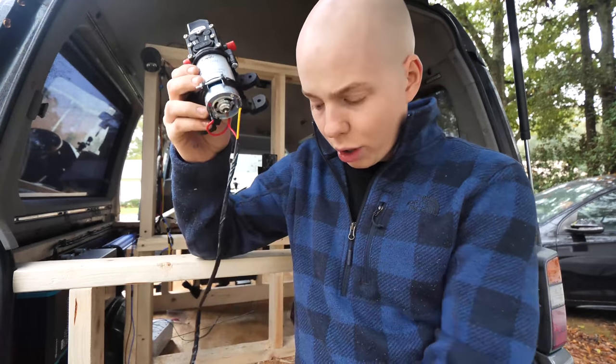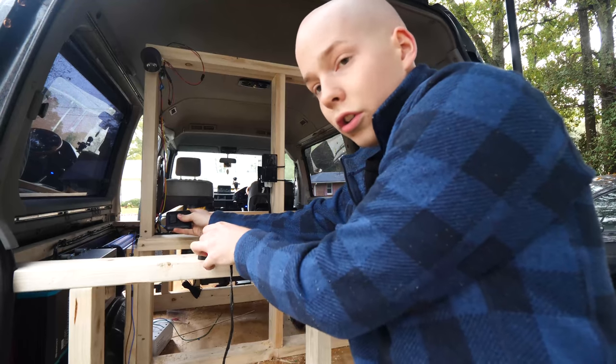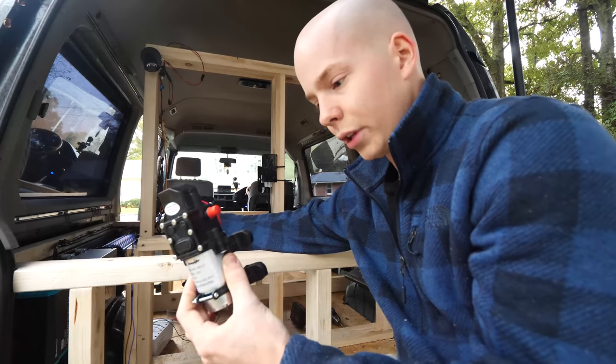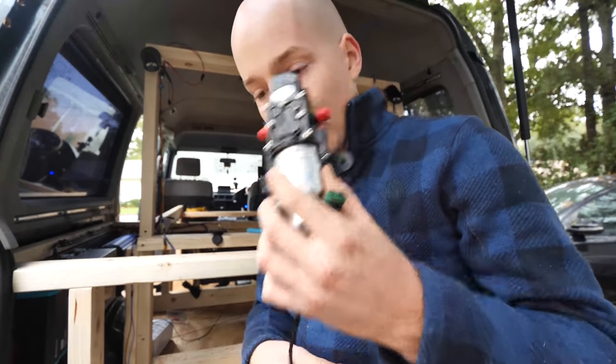We got our water pump and our water pump's plugged in, so this should turn on. Yep — there we are. We're gonna mount this later, but at least it's wired up now.